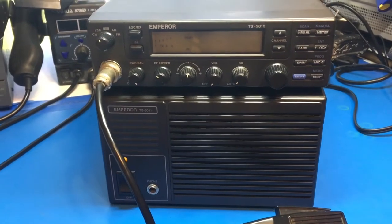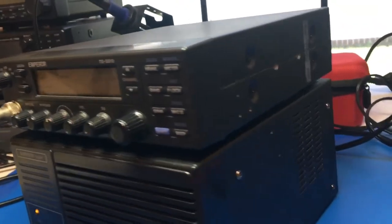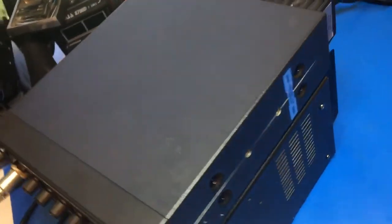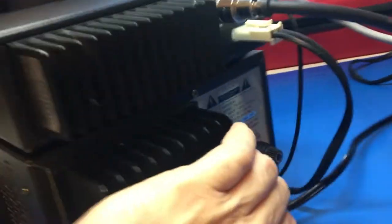All right, this is one of my pride and joys here. This is the Emperor TS-5010 with the matching TS-5011 power supply. This is the serials — a 3X version — and it comes with this matching power supply.